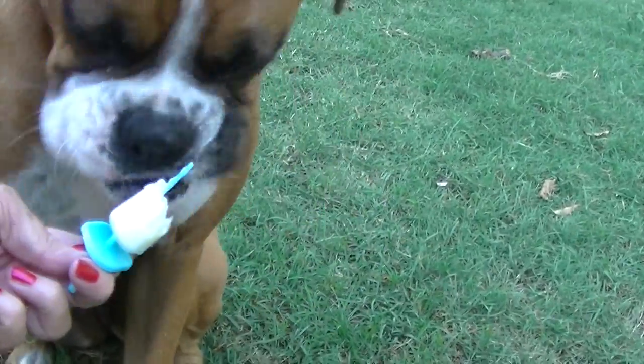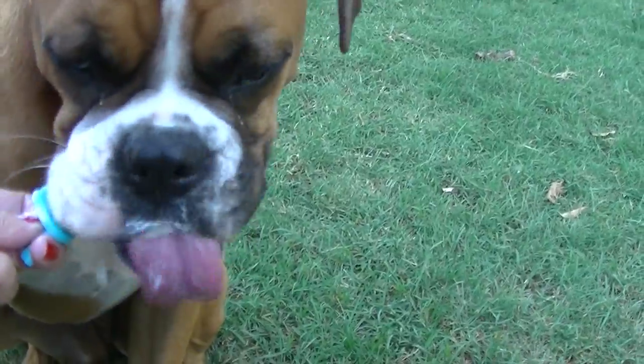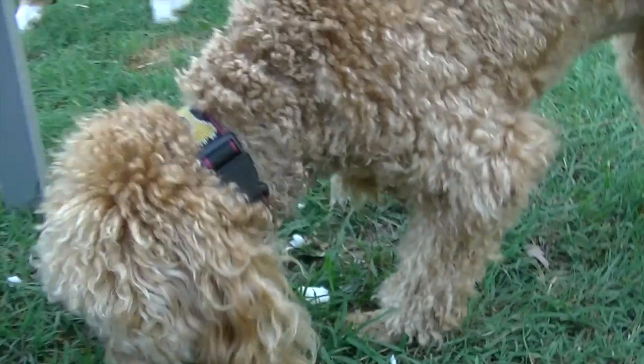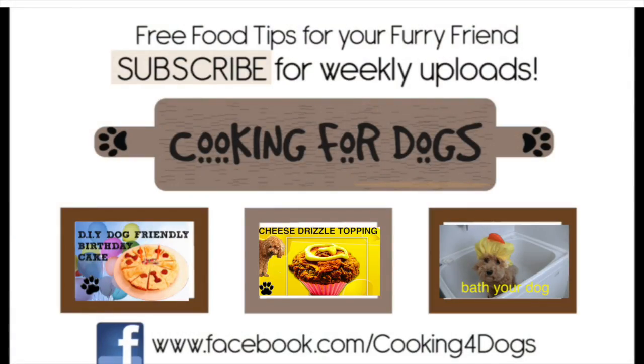Mitzi and Roland both really love these frozen treats. We hope you enjoyed watching how to make this frozen blueberry ice treat today. We welcome your comments and feedback. Remember to subscribe to our channel so you can be kept up to date with our weekly uploads. Like us on Facebook, but above all have a fantastic week. Thanks for watching.